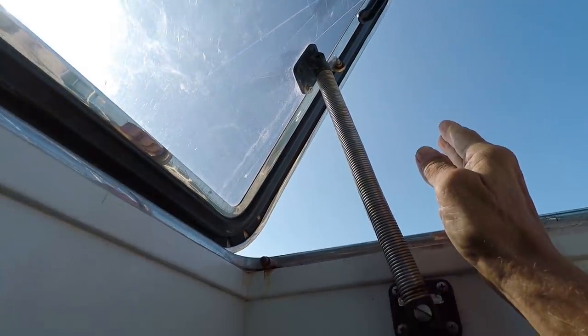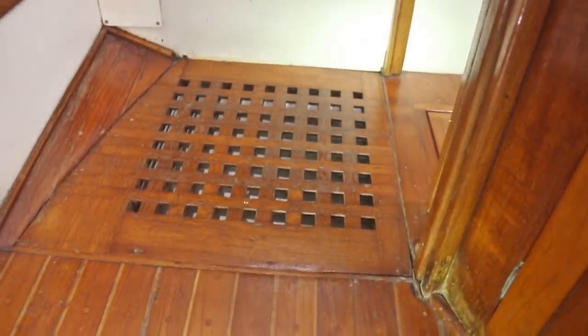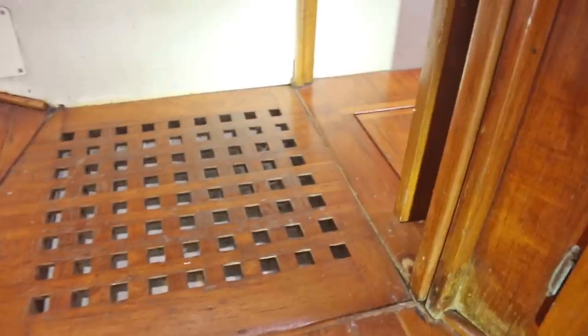To close the hatch, you just pop the spring and it comes down real quick and easy. Any water that becomes a waterfall down this companionway — which has happened out in bad storms — will come down and eventually work its way down to this grating and then simply runs down into the bilge. Another great idea.